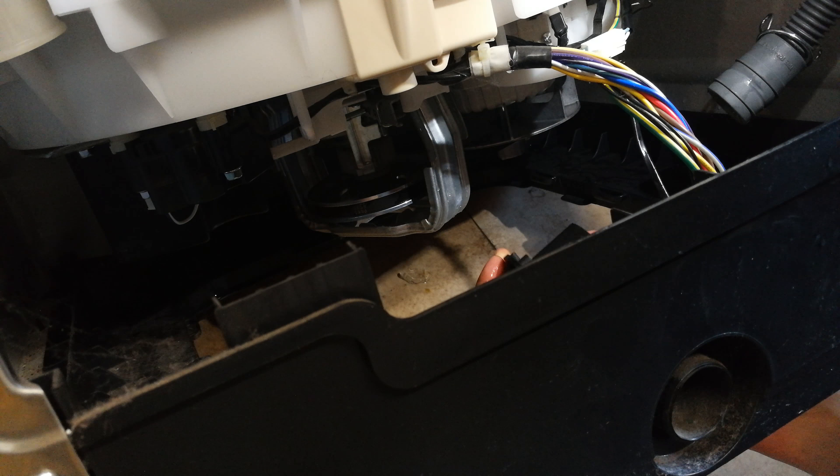Just having a look underneath — there's the motor there in the corner. You can see the water will drain through here. There's the little impeller, there's where it connects to the pipe, and there's the drive belt connecting to the motor and the clutch system. All right, getting back to the repair now.